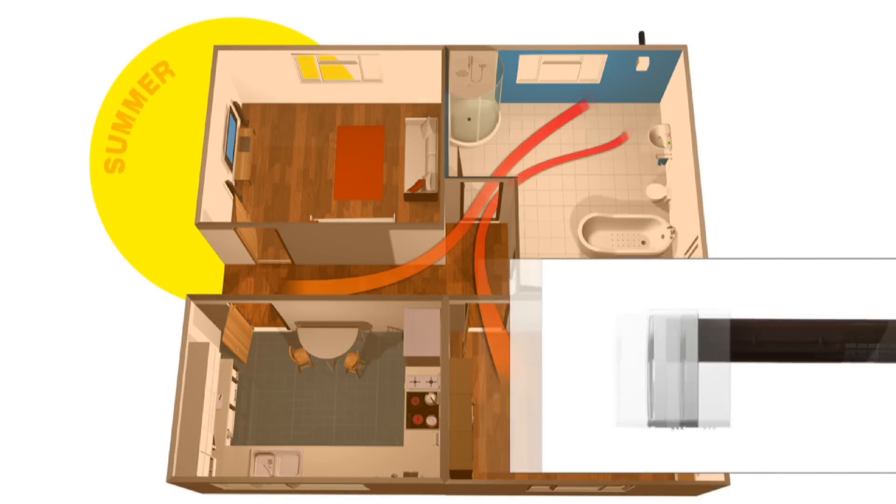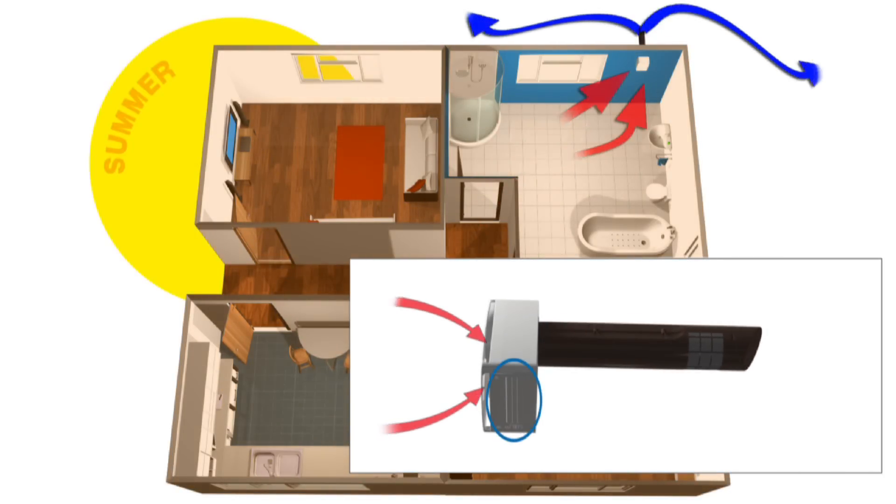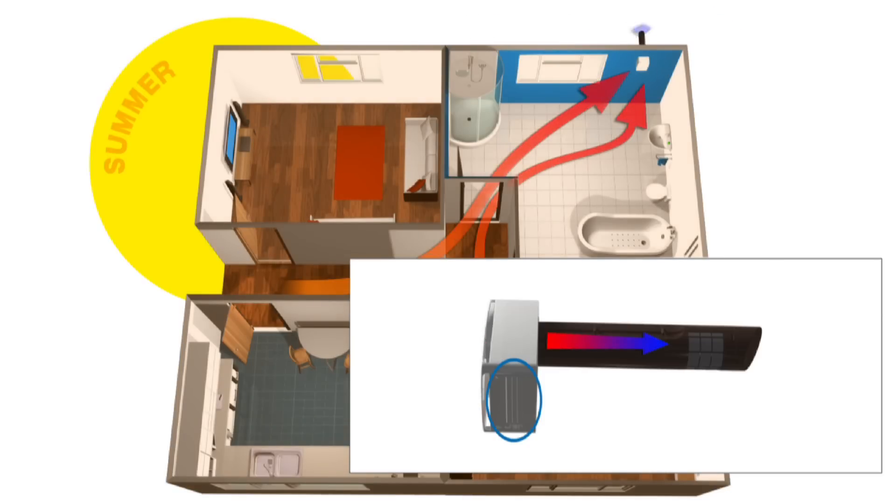And when the weather is warm and you don't want to heat your house, the Tempera's summer setting closes off the air intake from the outside, thus reducing the amount of warm air entering your home.